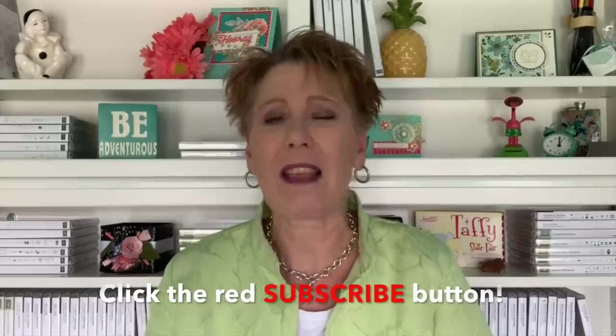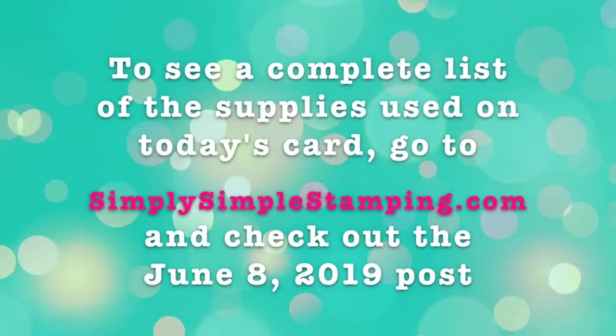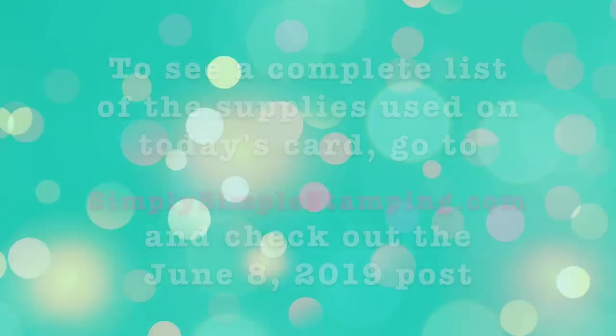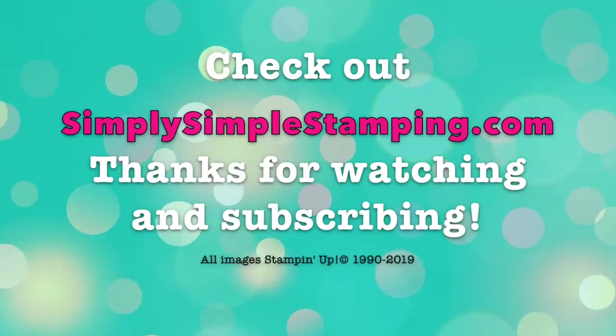All right, my friends, that's it for me for another simple stamping. I hope you enjoyed today's video. If you did, do me a favor — give me a thumbs up on YouTube, I always appreciate that. And if you haven't already subscribed, take a minute and hit that great big red subscribe button to get notifications whenever I'm back with a new video. That's it for me today — have a fantastic day and we'll see you soon. Bye-bye.